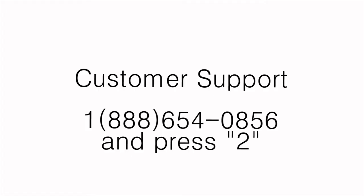For questions about your medication, call your pharmacist or your doctor. For questions about MedSched, call your pharmacist or MedSched customer support at 1-888-654-0856 and press 2, from 8 a.m. to 11 p.m. Eastern Time.